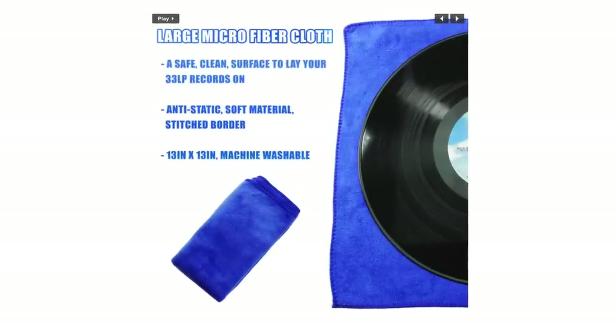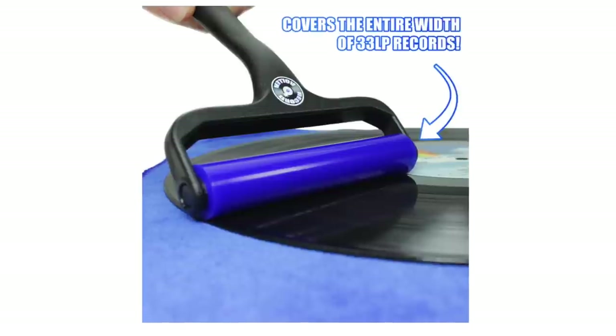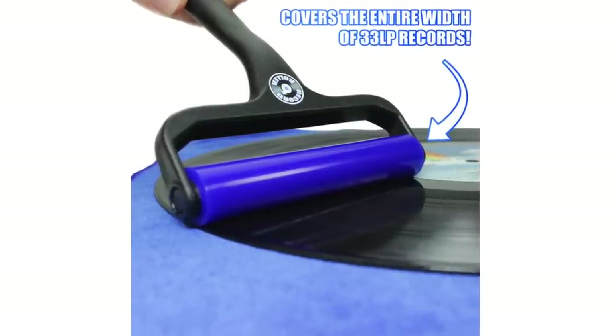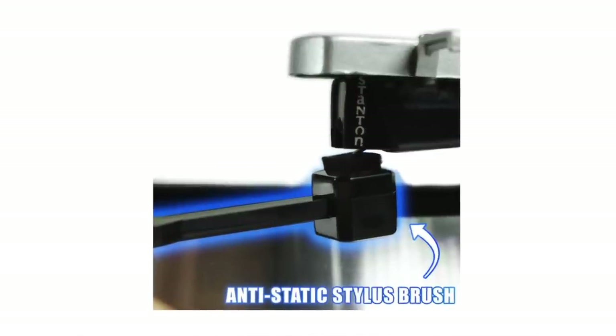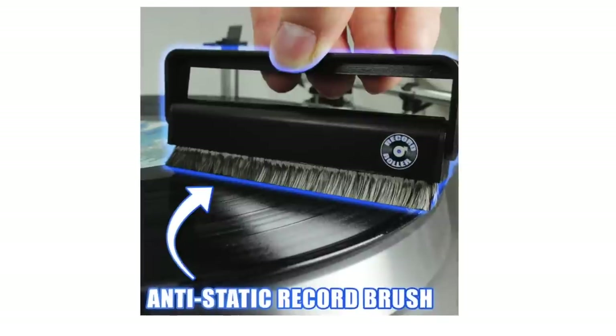First thing, I got the instructions. Step one, microfiber cloth: lay it out on a flat surface, spread completely out with no lumps or creases, and place your record on the cloth. Next, Record Roller: remove the protective plastic wrap, inspect the record for any hard or sharp debris, make a complete pass without pressure to remove all surface dirt. Then the stylus brush: lightly brush the bottom of your turntable stylus, only brushing outwardly. Finally, the anti-static record brush: use it before each play to keep your vinyl records in tip-top condition.